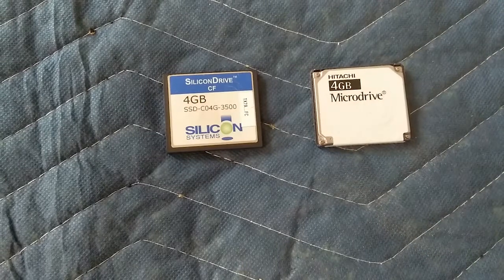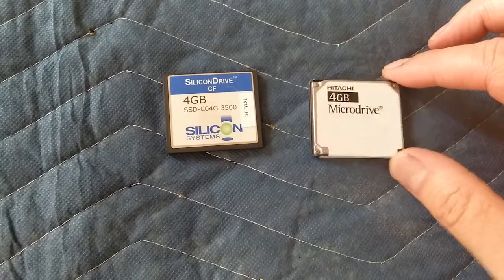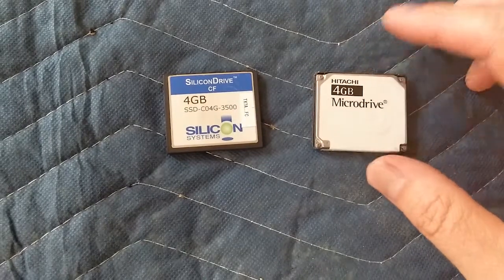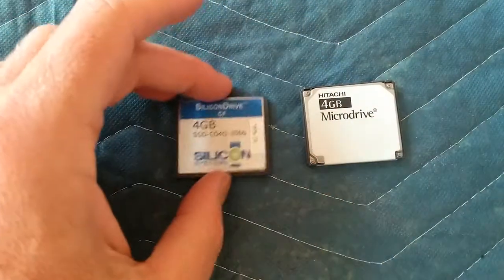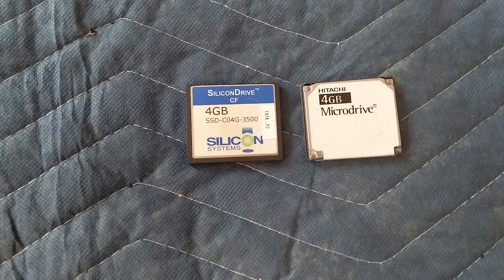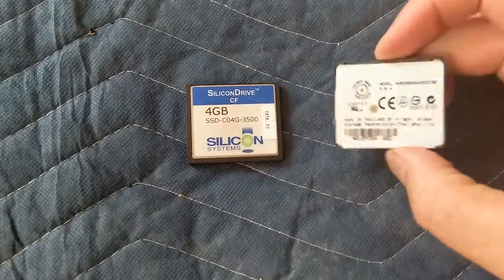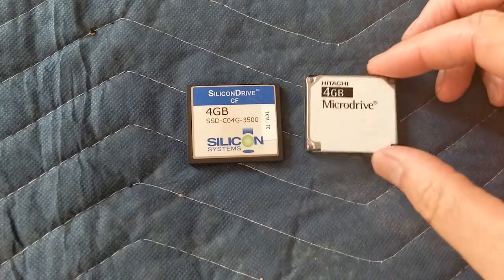Over time these faded away. Part of what made them expensive was the controller built into the card. When SD cards came out they were pricey at first but caught up really fast. Now you don't usually buy a compact flash card for anything. The difference was this had a controller built in, whereas the SD card's controller is in your laptop or PC. These are still desirable though — used ones sell for about 50 bucks.